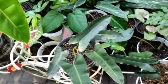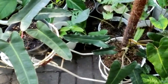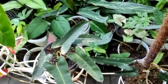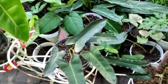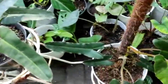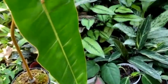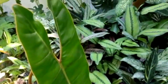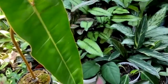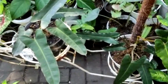Dan tanaman ini juga cenderung mudah untuk dipelihara. Dia lumayan tahan panas, tahan hujan juga. Kemudian mudah dikembang biakan, mudah dipropagasi, dan mudah rimbun juga. Tanaman ini cukup digemari penggemar tanaman hias ya, karena termasuk yang tahan banting dan bandel dengan perubahan cuaca.